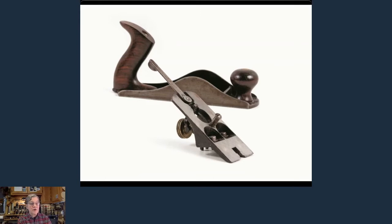So Leonard Bailey invented the frog — a separate piece that goes in the body of the plane. It's easy to move the blade fore and aft, easy to set your depth, and the lever is lateral adjustment. His original frog did not have lateral adjustment; that was an improvement made somewhere between the Civil War and the turn of the century. Stanley bought the rights to Leonard's plane, bought his patents, had him come in-house — it was a fractious union. He left and came back. It's a soap opera to read about.